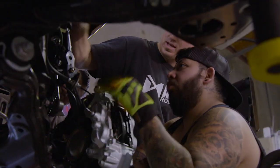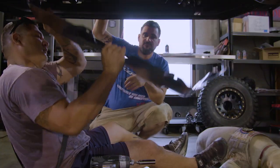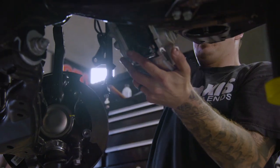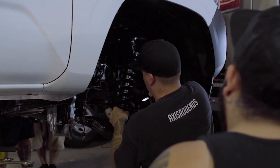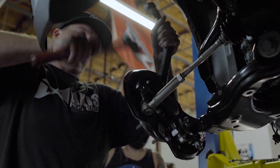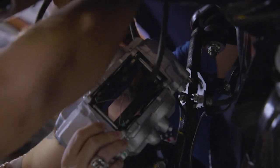All the brake line stuff will come off too. We're gonna hang the whole brake caliper off over here. Just make sure you leave slack in the brake line — you don't want to put a lot of tension on it.